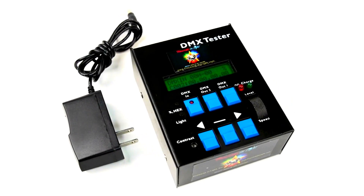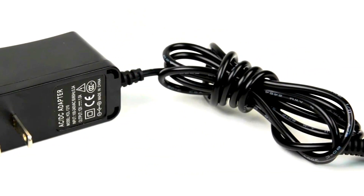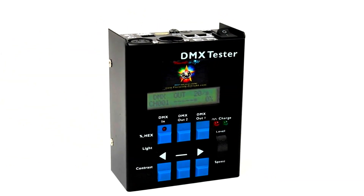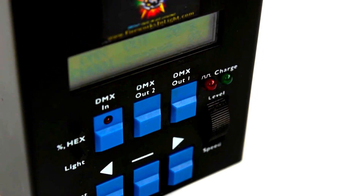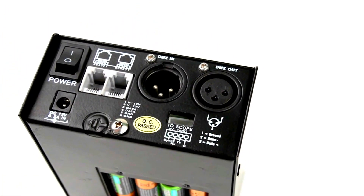This battery-operated DMX signal and cable tester comes with a 100 to 240 AC plug-in adapter and offers exceptional portability. The onboard integrated battery charger uses four rechargeable AA batteries, which are included with your product purchase.